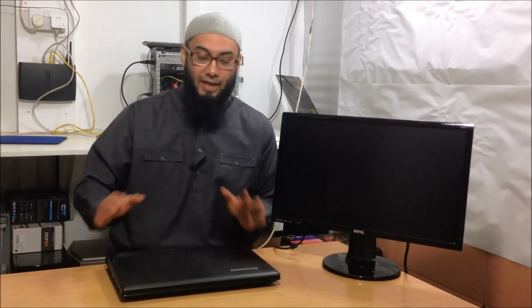Hey, welcome back. This is Ash from HealMyPC. Today I've got a laptop for you and I'm going to show you how to troubleshoot and possibly fix a laptop which doesn't want to turn on.